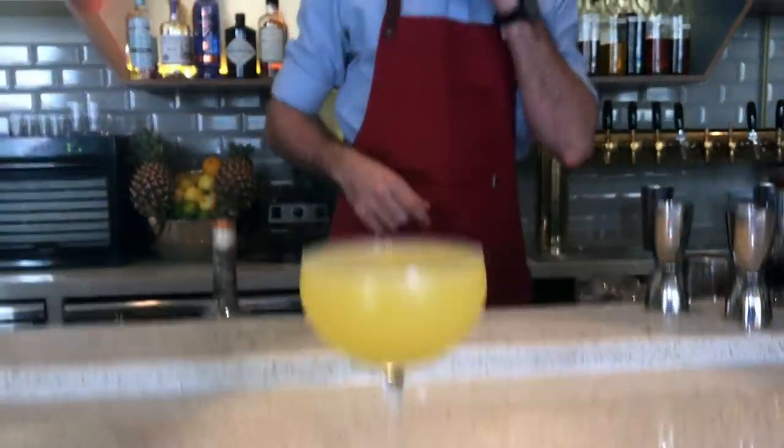Alright, here you guys — a Chinese New Year daiquiri. We're going to start off without garnish. The daiquiri is quite a classic, a nice little drink — we won't need anything in terms of a complement, but it already is.